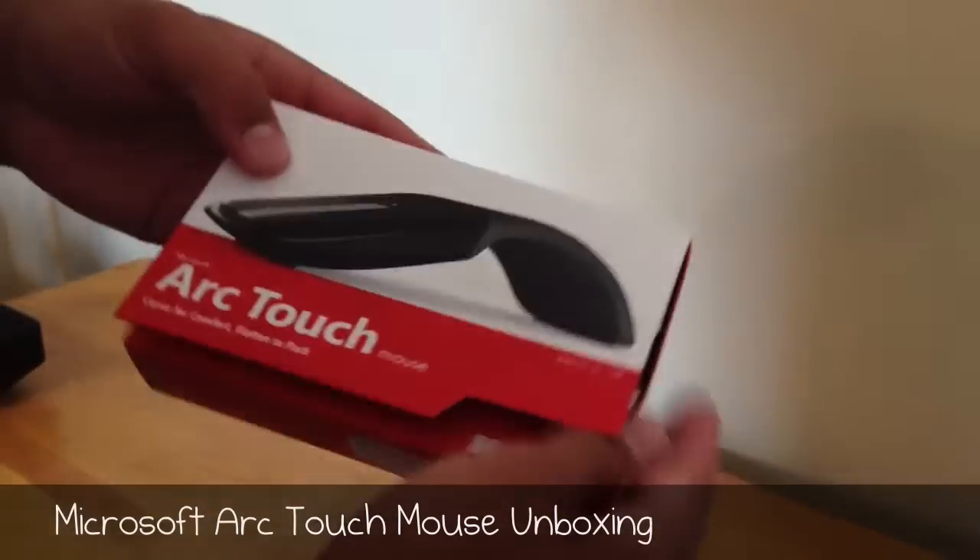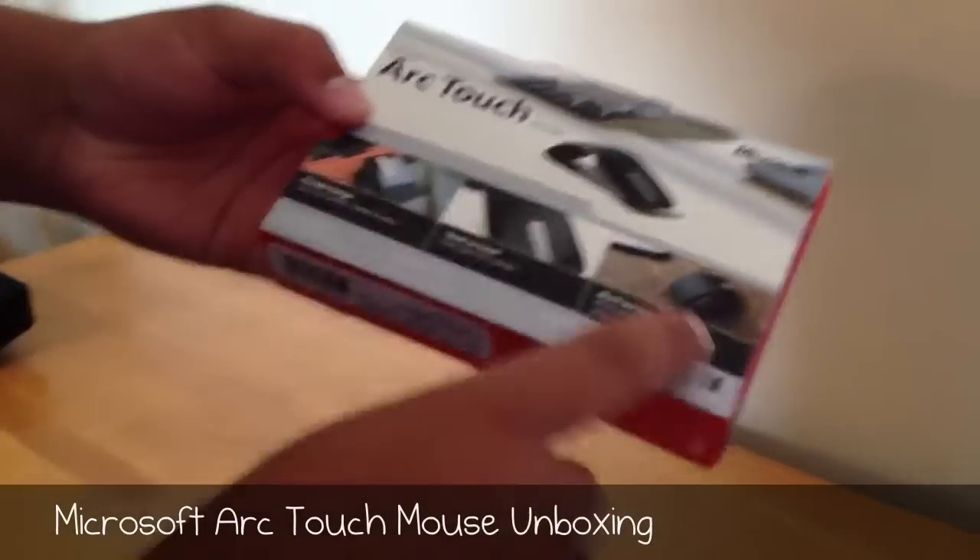Just a quick look at the box here. You can see you have a picture of the mouse on the front, as well as some more pictures on the back.